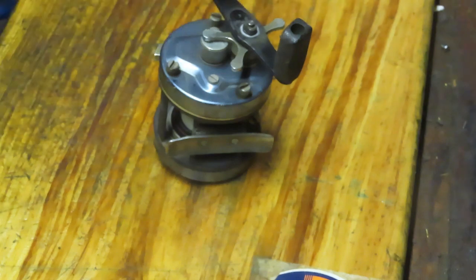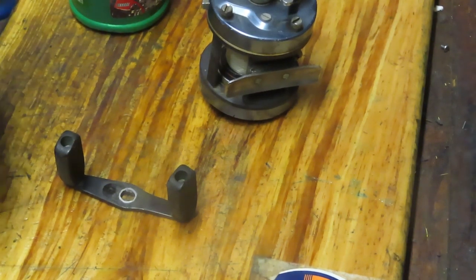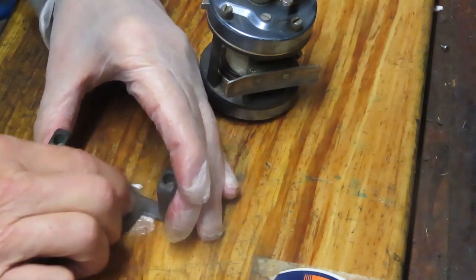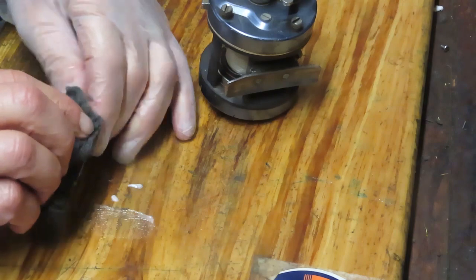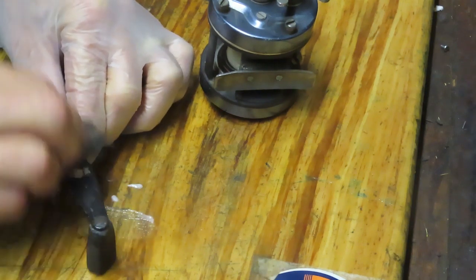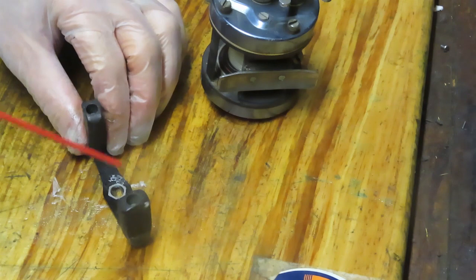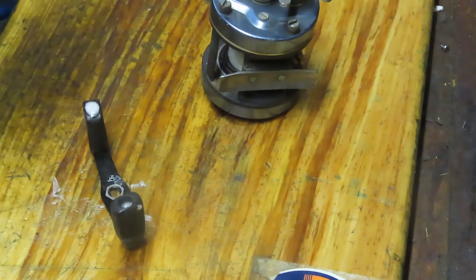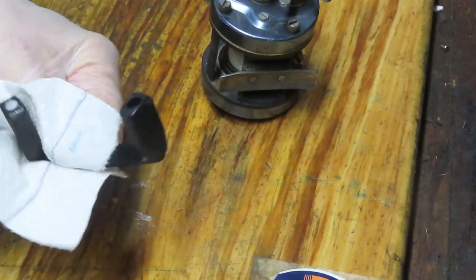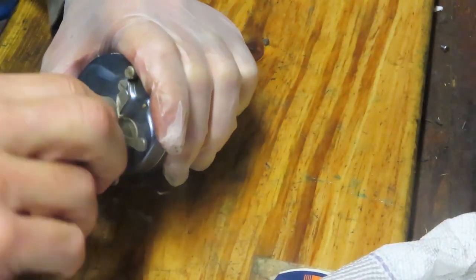One of the ways to know how to reassemble this reel is to take pictures as you remove pieces and parts. This reel has a lot of dirt and dried grease, so I'm going to start by cleaning up as many pieces as I can. I'll use a light steel wool — a 4-0 grade — and some metal polish to knock off years of grease and grime. The handle knobs have bars around them, so I'll put a squirt of penetrating oil in there and wipe down the metal piece.